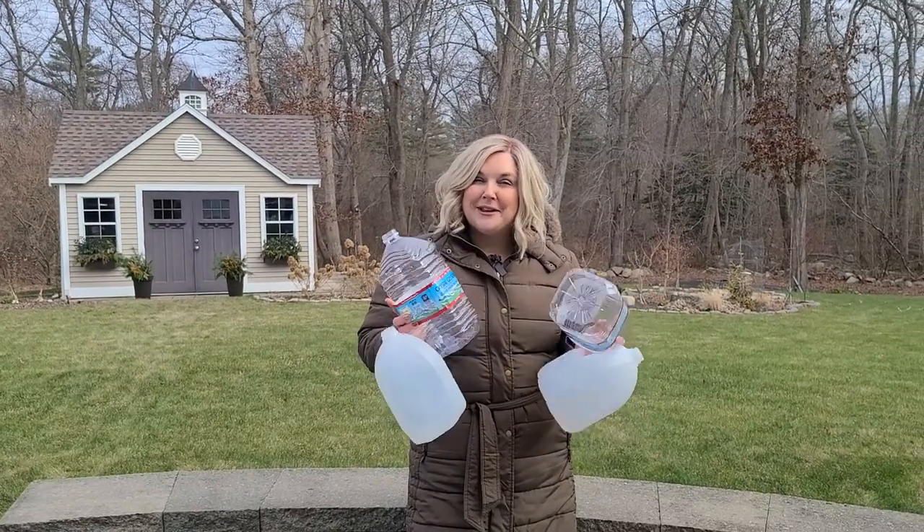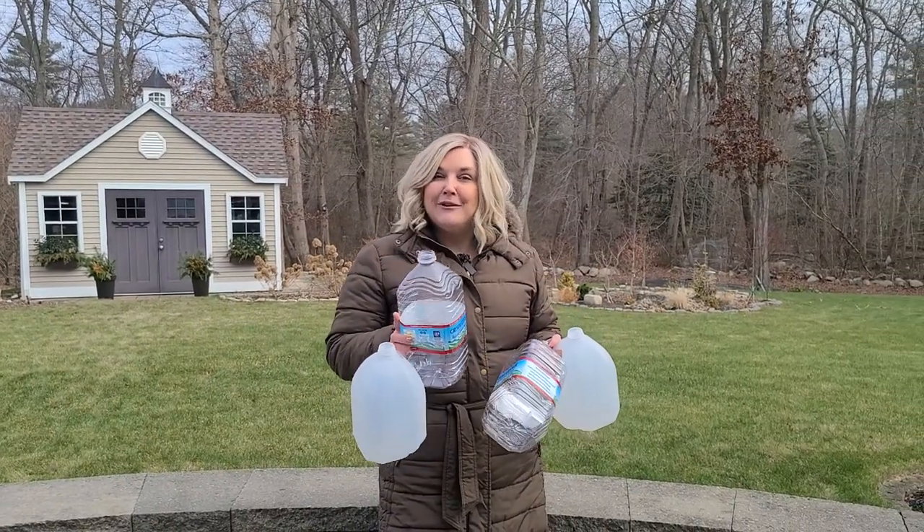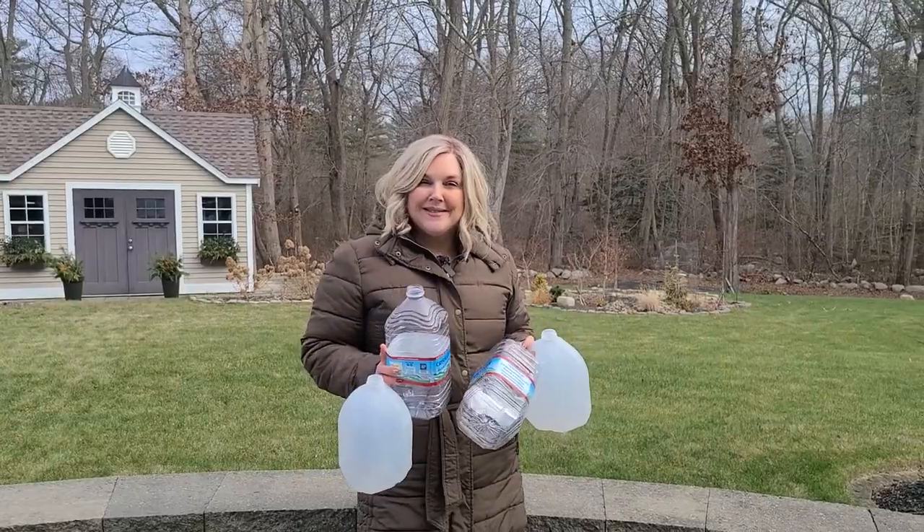Have you started collecting your clear containers for winter sowing yet? If not, you should be, and I'm going to tell you why. It is cold out here, and now that it's winter, there's not a whole lot we can do out in the garden, but we can start looking at our seeds and start planning what we're going to do in the coming season.